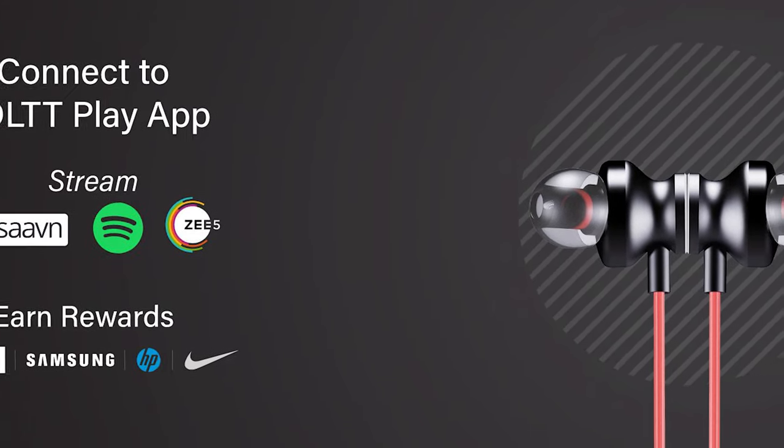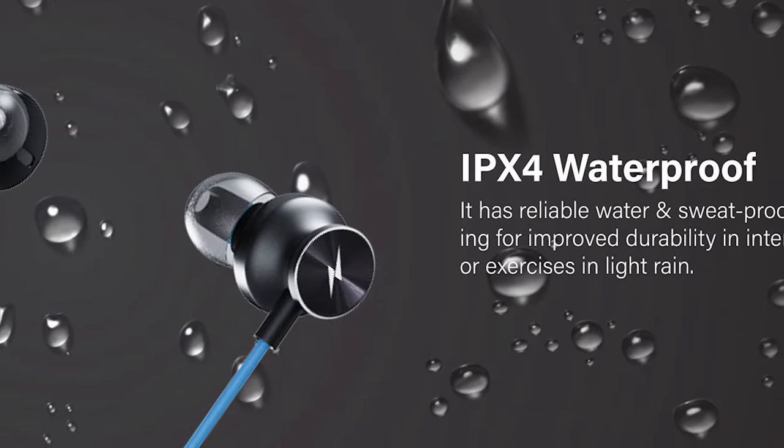Now let's talk about features. It has Bluetooth 5.0, water and sweat resistance, which is a great feature. It comes at a low price and with a coupon code you can get an additional discount from the company's rate.